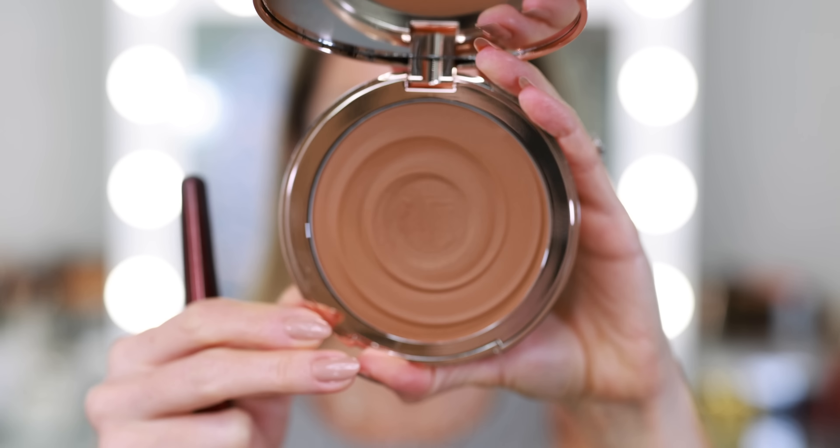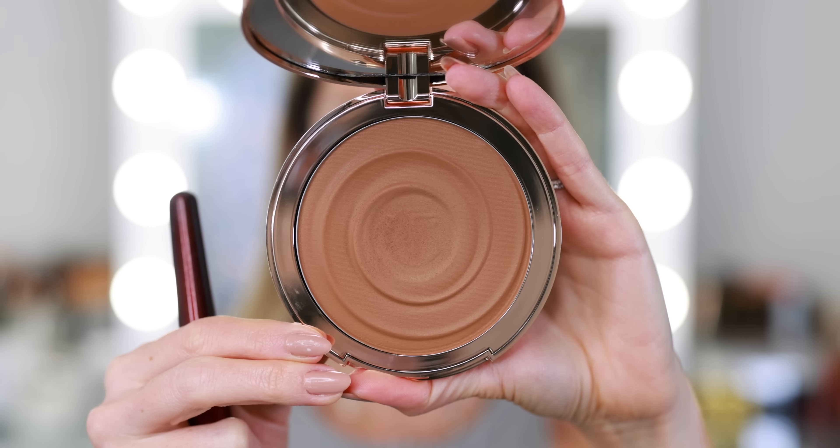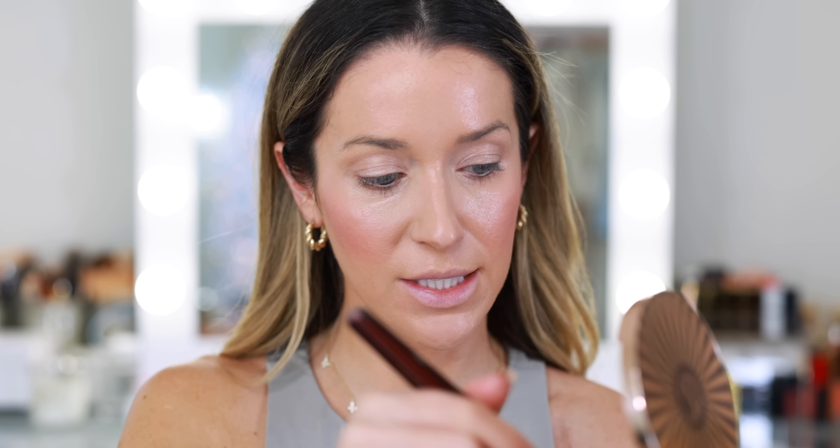For bronzer, I'm going in with my new Charlotte Tilbury Beautiful Skin Sunkissed Glow Bronzer in shade 2 Medium. So far I really like it — the tone is really nice and it applies really easily. That's kind of the method behind my madness of going in with the blush first, so I already have some color on my face. I'm going back quickly with my concealer brush just to make sure everything is blended perfectly.